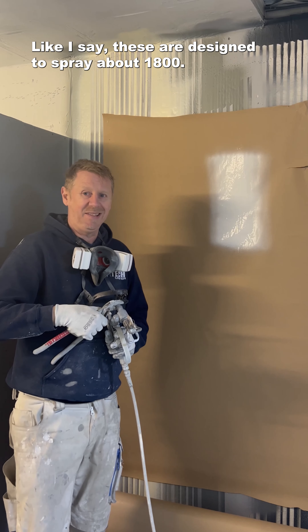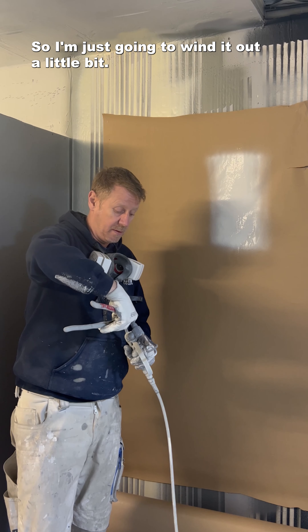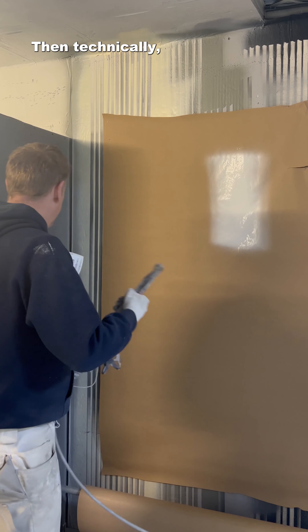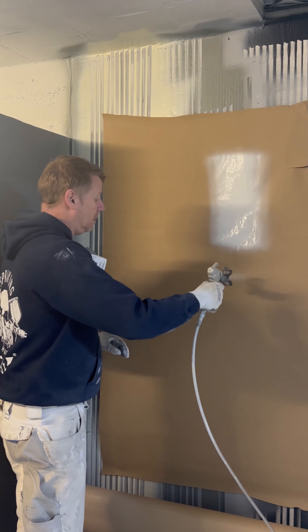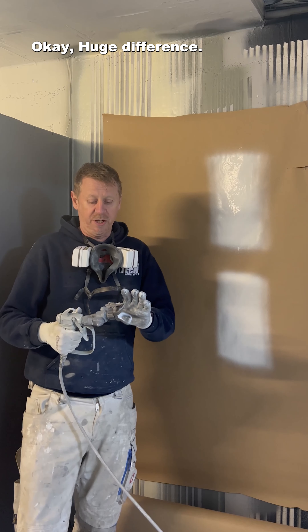These are designed to spray about 1800. This is now set about 15. So I'm just going to wind it out a little bit. Then technically what we should get is zero spit. Huge difference.